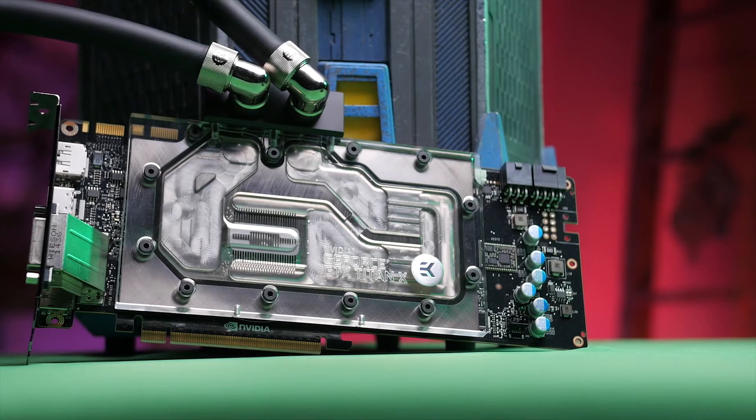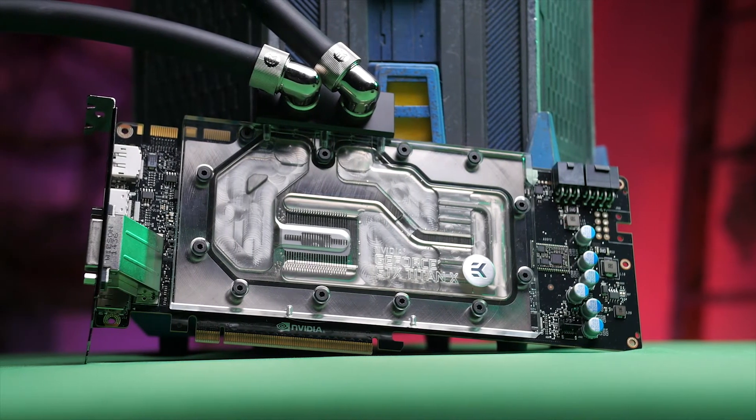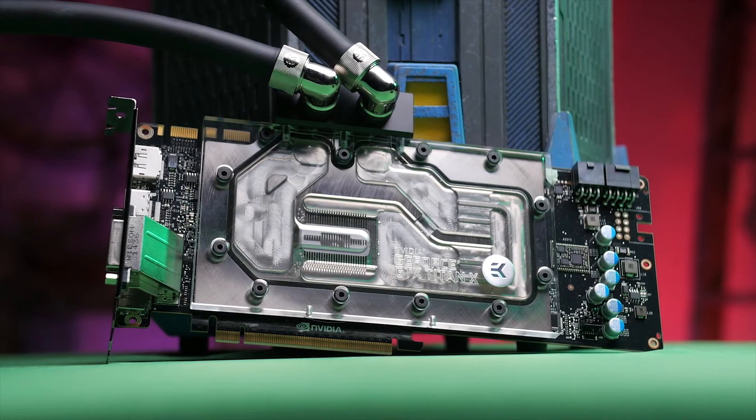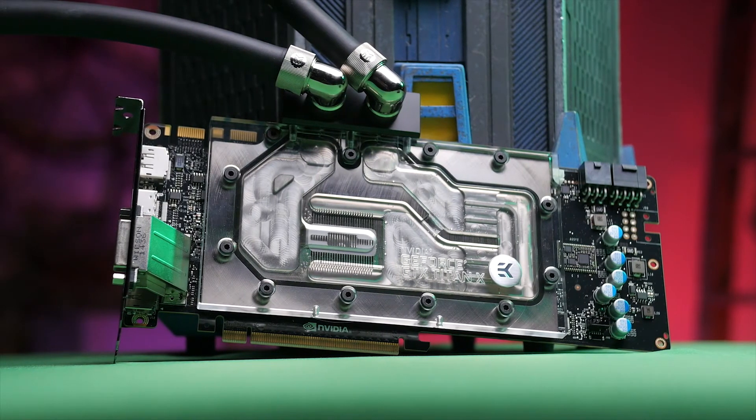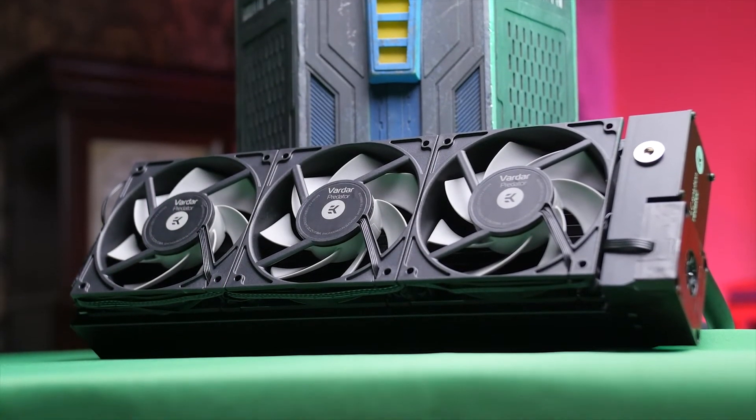Since the EK Predator series is an expandable loop, we wanted to test it with more things in the loop. EK sent us a Titan X water block so we could use it in the same system. The EK Predator 240 had some issues bleeding the air bubbles in the loop, which was a little frustrating. So we moved up to the 360, which we kind of wanted to bench anyway.